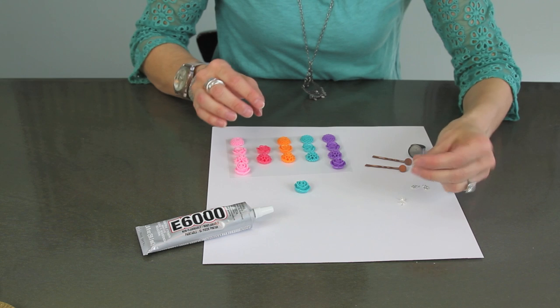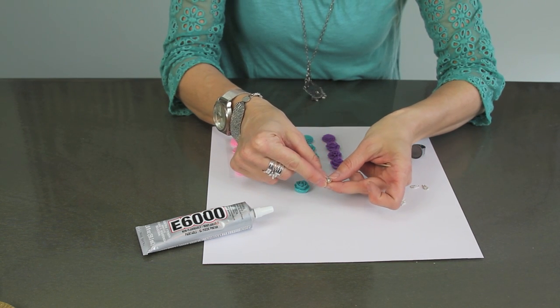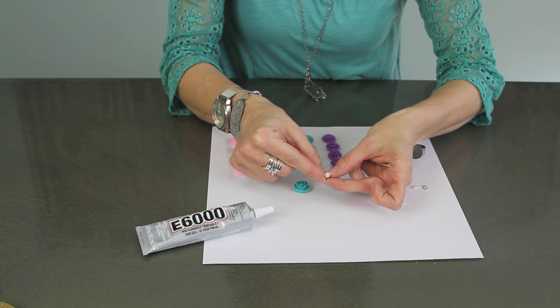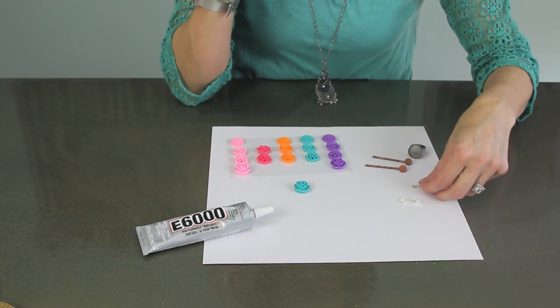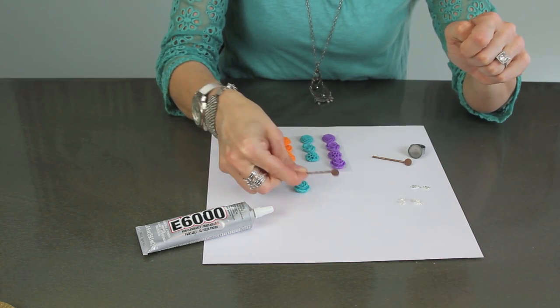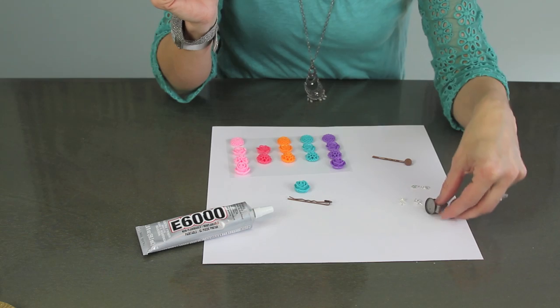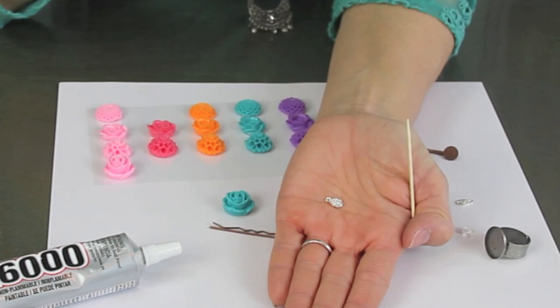You can make an earring out of it using little posts just like this that you get at a jewelry store or jewelry supply store. You can make a hair barrette — they come with just the little post like that. You could make a ring, or you could even make a necklace.